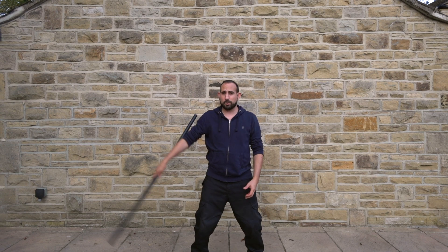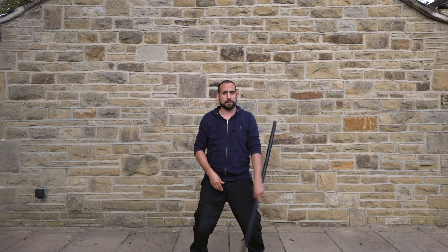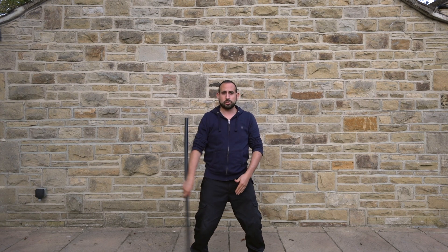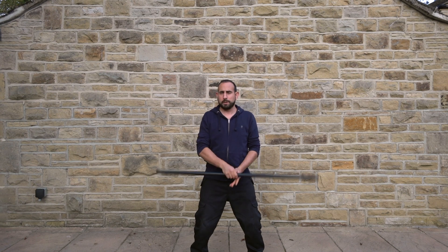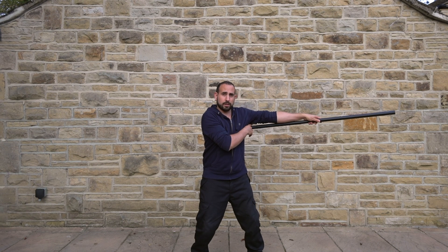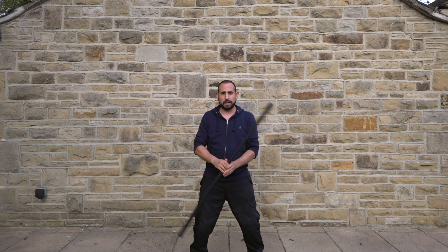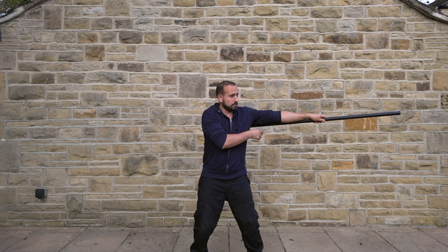We can then go backwards and forwards from side to side — just pendulum, making sure it's shoulder level from side to side. Make sure with this side, the back side of the staff is behind your arm rather than in front of your arm. It has to be behind.